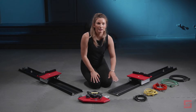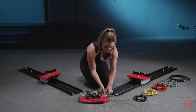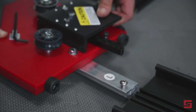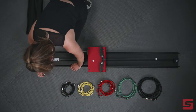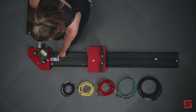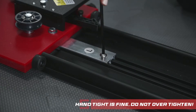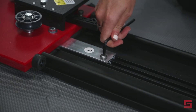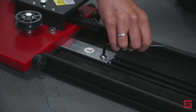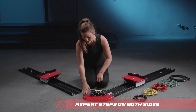Next, we will connect the track to the mounting plate using the track connector. Now let's fasten it using the Allen wrench.